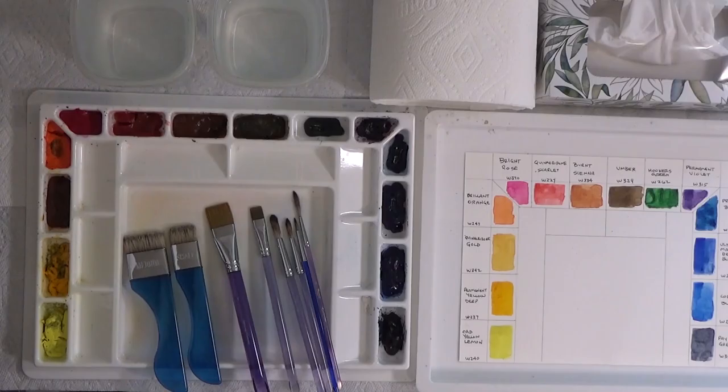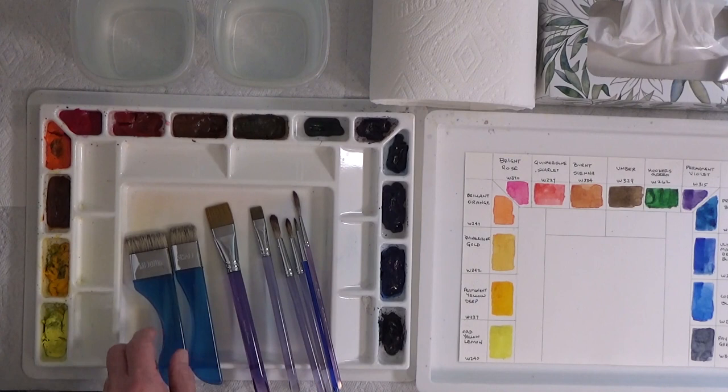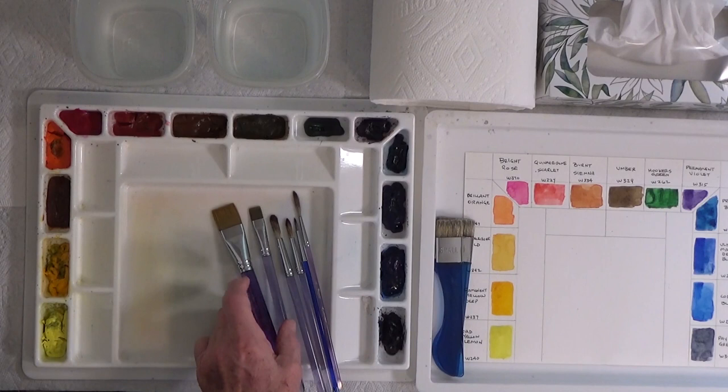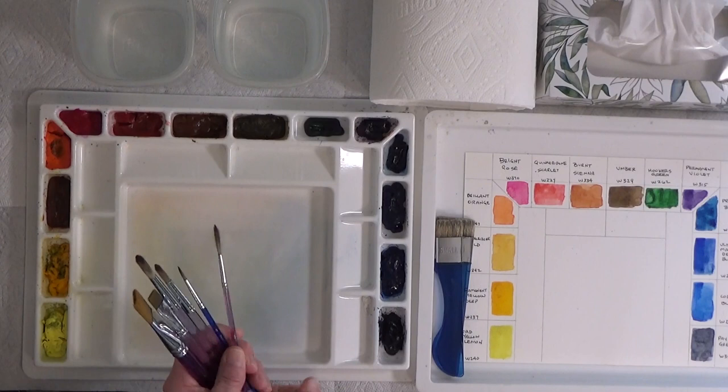I want to take you through the palette and the paints and remind you of what we're using here today. This is my palette — Sterling Edwards palette. I have my bristle brushes, a medium and a small. I have a couple of flats: a one-inch and a half-inch flat. I have three rounds: a number 12, number 8, number 4, and a number 6 script liner. I may not use all those brushes, but I have them available.